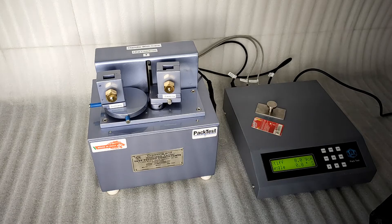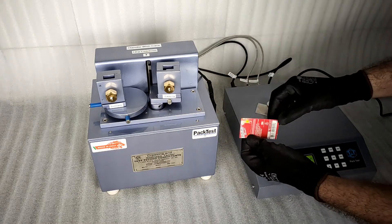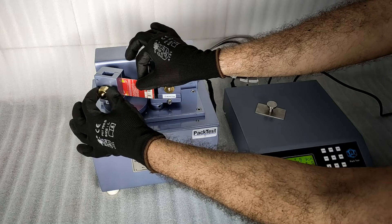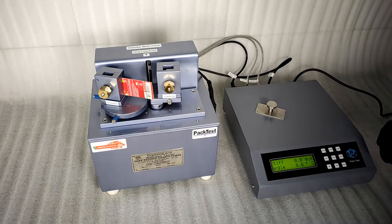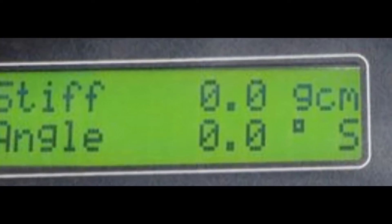Stiffness test. This is the cut sample as shown earlier. Do not bend while handling. Open the brass knob on the front of the fixture to open the grip face. Insert the sample and tighten it back again. Ensure that the display shows S at the bottom right corner.